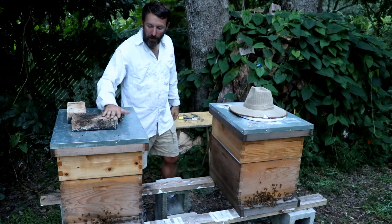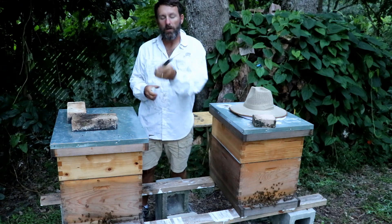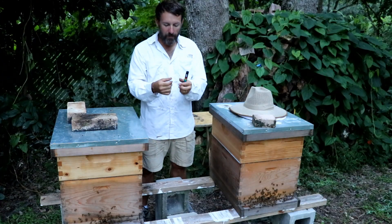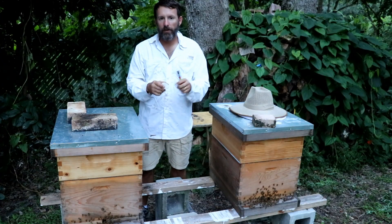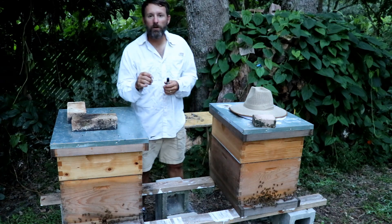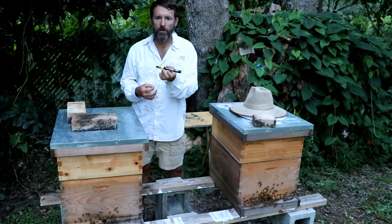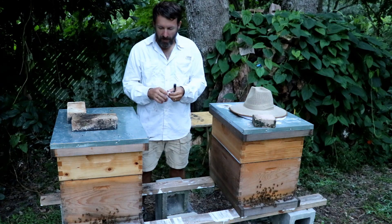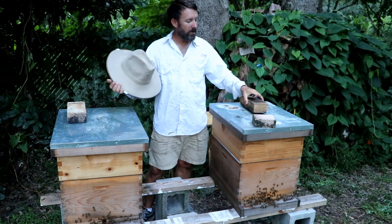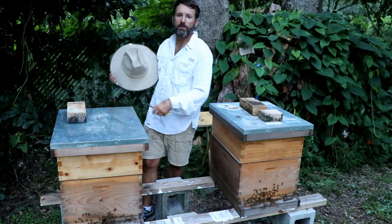I came in today to mark my queen in box one, and I used this POSCA yellow marking pen and this little cage thing — I think that's what it's for, though I've never seen one used before. It worked out for me. I didn't leave her in the cage very long after marking her; I probably should have let the paint dry a little longer. Hopefully the bees don't clean it off. I'll come back in about two weeks, go through these boxes again, and see if the mark is still on her.